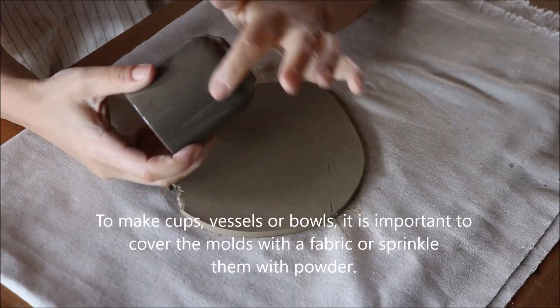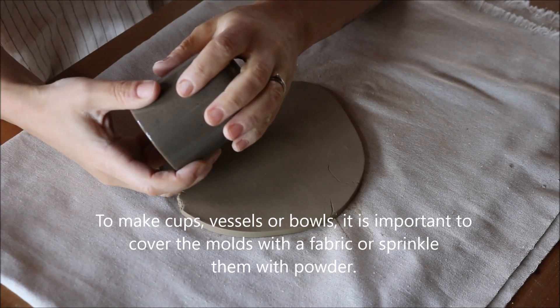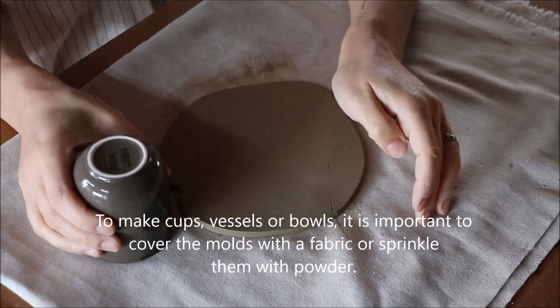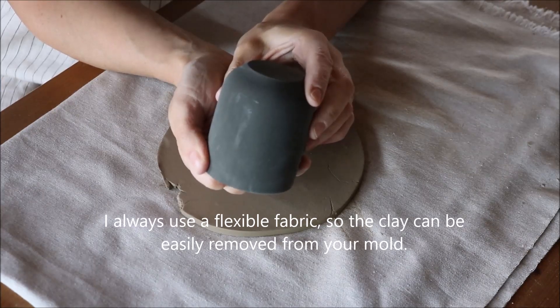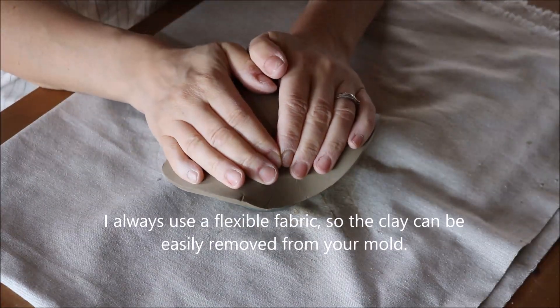To make cups, vessels, or bowls it is important to cover the molds with a fabric or sprinkle dental powder. I always use a flexible fabric so the clay can be easily removed from your mold.